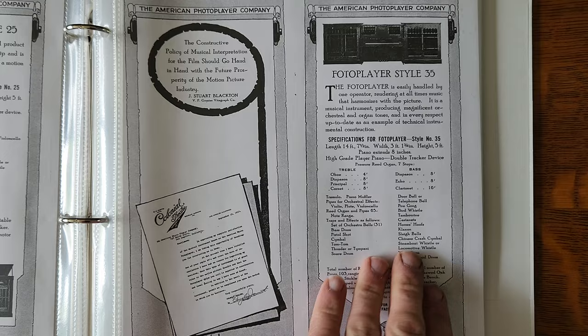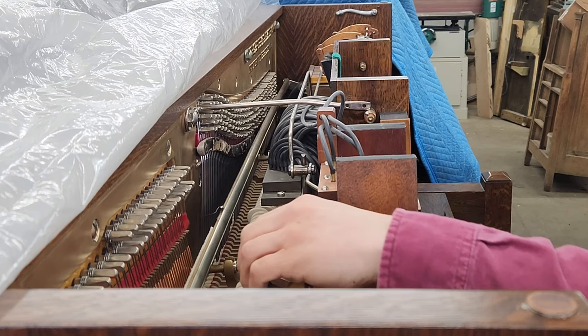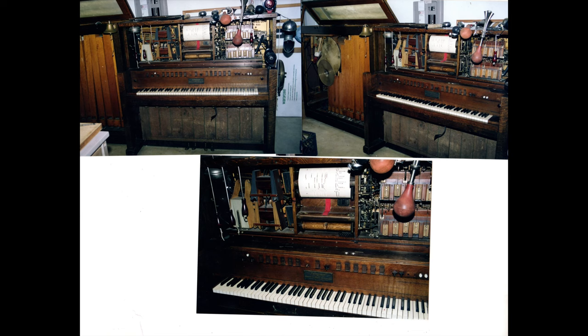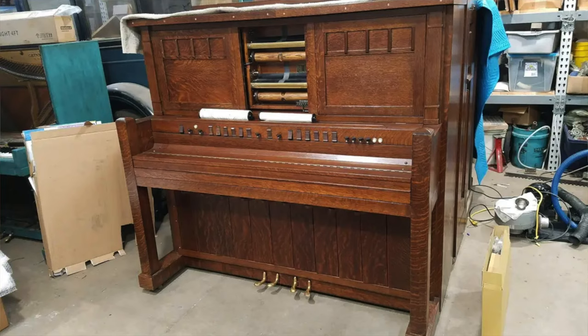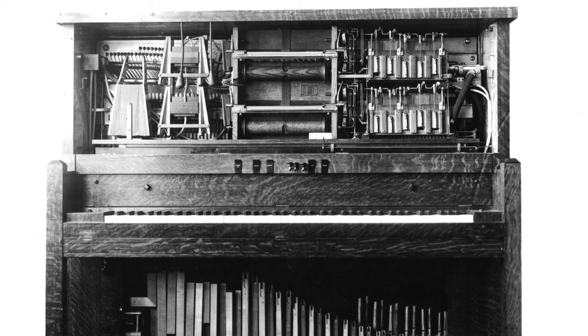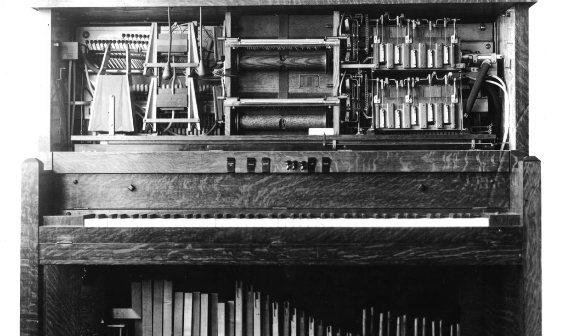As far as I know, the Style 15 was the only model of American Photo Player to offer this attachment. I'm unsure if my Style 15 ever had this effect or not. There is a rail in there, but I believe it's a muffler rail that someone set up as a mandolin or harp guitar. Here's a factory photo showing a Style 15 with only five stop tabs, indicating that they may not have all had this feature, or this feature was offered later on. But since I paid to have this part shipped all the way from Canada, we're going to add it anyway.